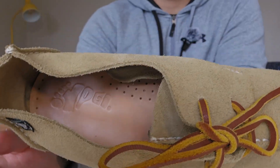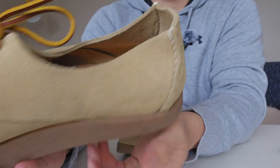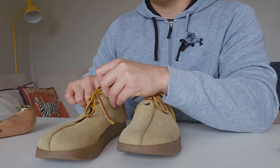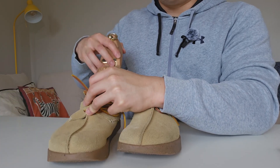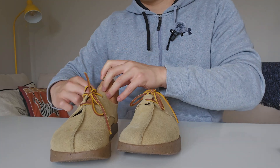The insoles are just veg tan leather, and I didn't find any discomfort with them. It would have been nicer if they had a bit more arch support, because I'm a person who requires that due to my flat feet. Unfortunately, they don't have a lot of arch support.